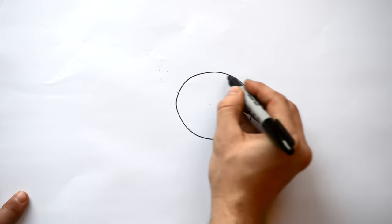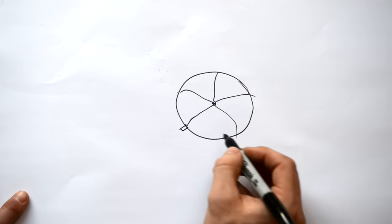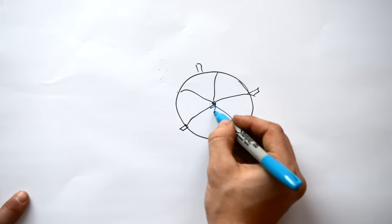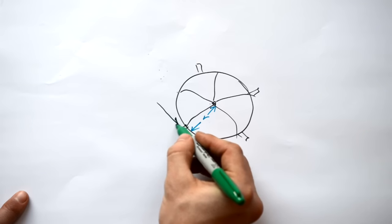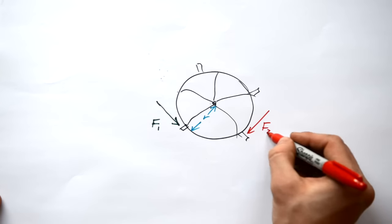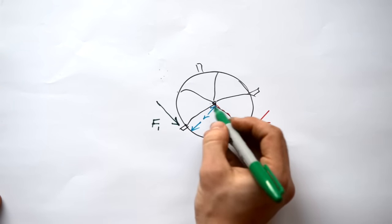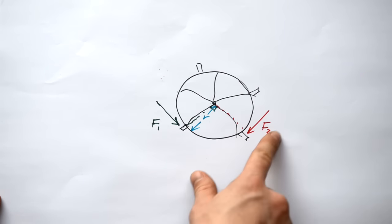Sometimes forces act in completely different directions to each other. Consider a children's roundabout with radius r. Jimmy pushes with F1 and Julie pushes in the opposite direction with F2. Drawing in the perpendicular distances from each force to the pivot, you find these forces are 90 degrees to each other. The same principle still applies: F1 is trying to turn the roundabout anti-clockwise, and F2 is trying to turn it clockwise.